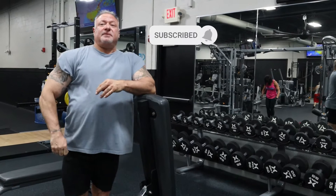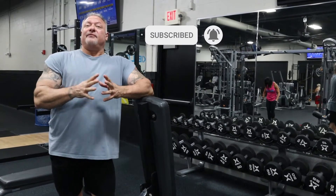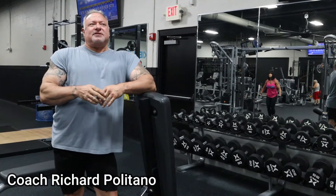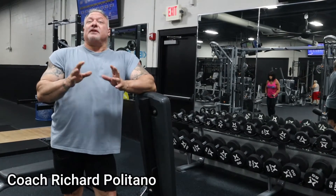Hey guys, thank you for tuning back into Championship Muscle. Again I'm here at Fortify Fitness in Valarico, Florida, and today I'm going to demonstrate an exercise that has been long forgotten.